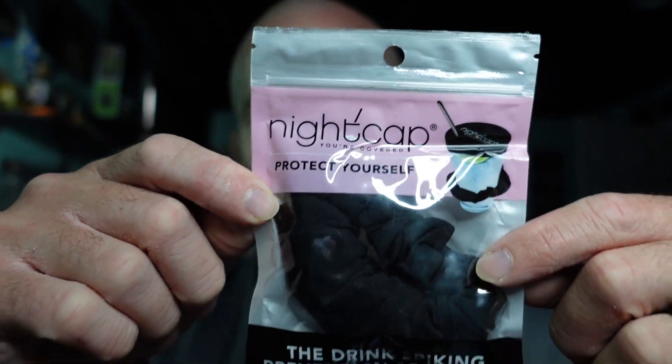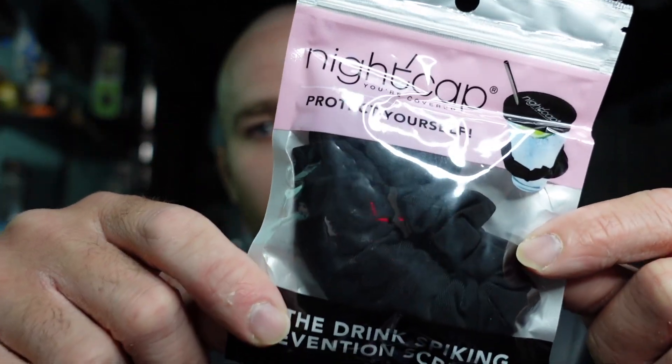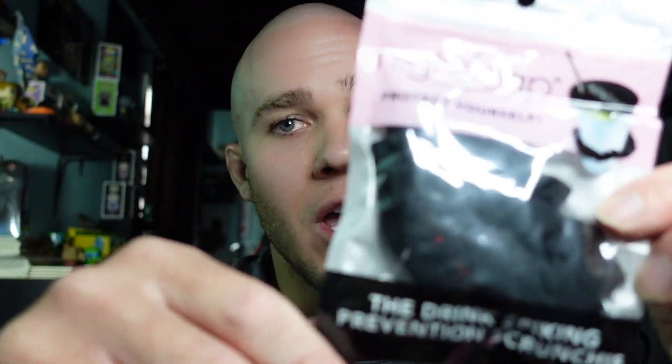They were also featured on Shark Tank — I'll post that link below so you can watch it. The sharks were extremely excited about this product and jumped on board very quickly with a deal for the two owners. Now, this is what the product looks like as it comes in the package — clearly labeled, vacuum sealed, very easily accessible so you can see what it looks like. They're not covering anything up, so you can see exactly what you're getting, and you get all the details you need right up front.